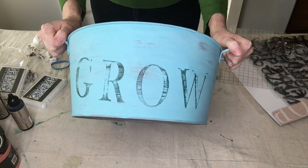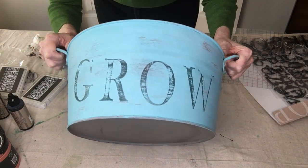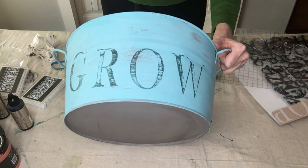It got a little crooked — I was trying to hold it upside down so you could see — but I'm just going to leave it like that. If you don't like that, you could always paint over it and do it again.